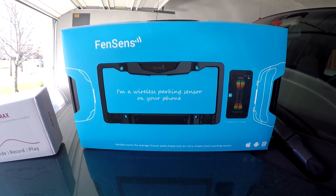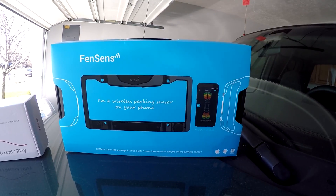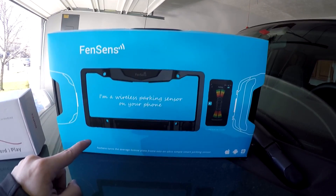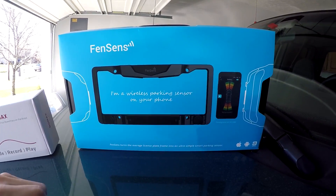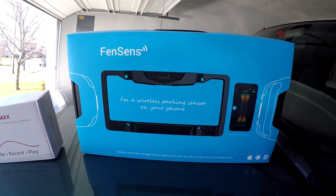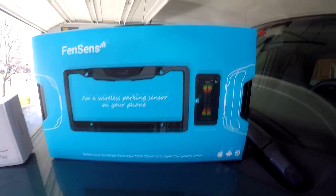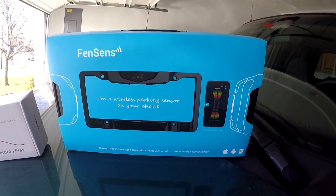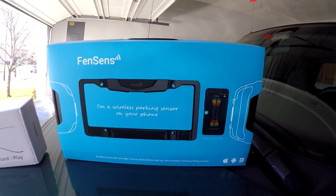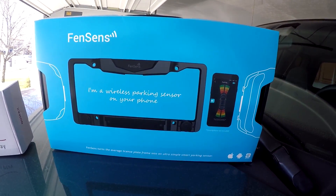Today's video is going to be on this one — it's called Fincens. I believe the CEO's name is Andy; he reached out to me by email and asked me to give an honest review of the product. Basically, from my understanding, it's a license plate frame that has parking sensors — you can see two sensors on the frame here. It can be mounted in the front or the back, and it works with an app available for both Android and iOS that lets you know when you come within a distance of something — I think up to 10 feet — to help you park without rear-ending objects.